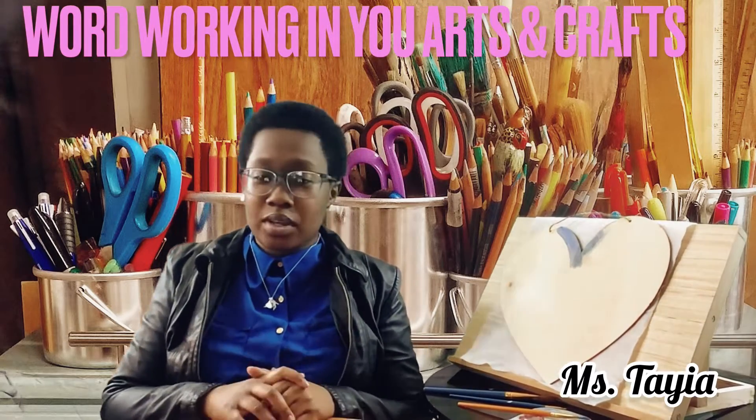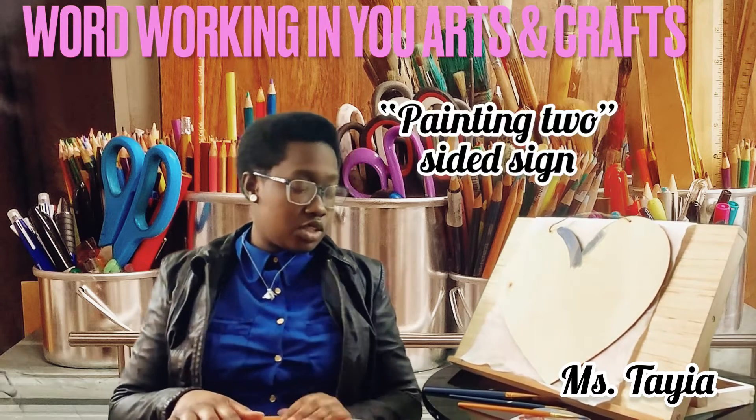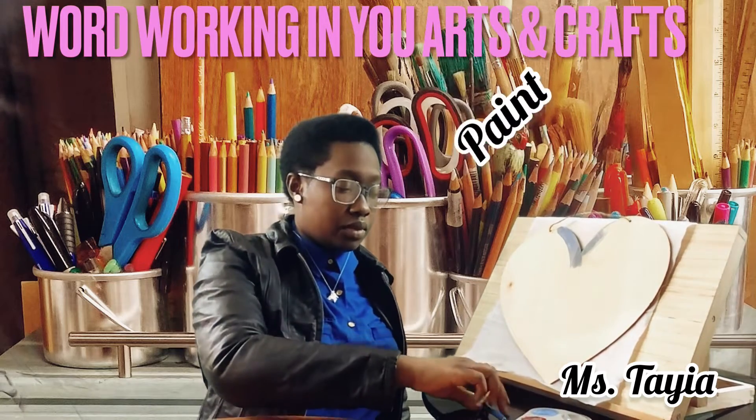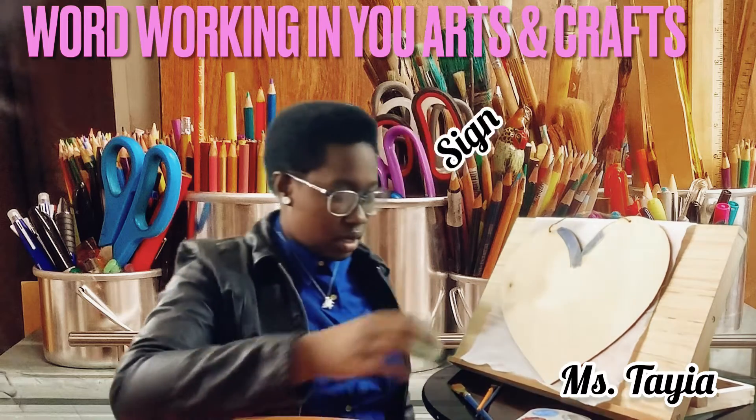Hello beautiful people. Welcome back to World Raking U Arts and Crafts. Today we are making a two-sided sign. The things you will need: we have the paintbrushes — I'm using three different paintbrushes — and we have our paint and we have our sign that we got from our local Dollar Tree. So let's get started.